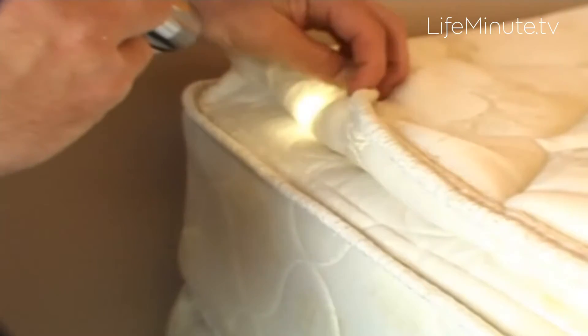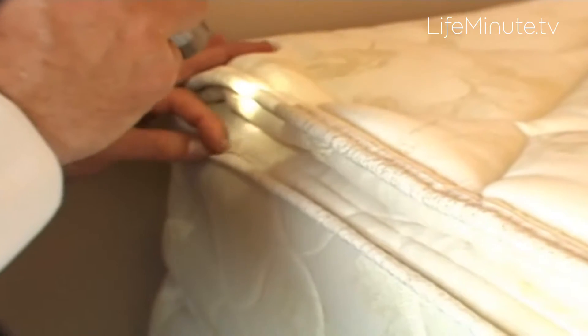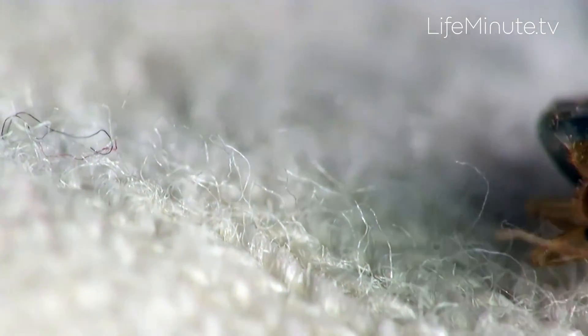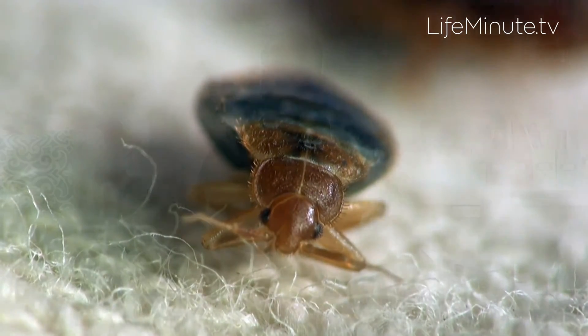Some of the areas I want to focus in on are the mattress, box spring, and the bed frame itself. What am I looking for? Reddish brown spots, as well as the eggs and newly hatched nymphs. They're very small and are going to be very pale or light in color, but normally what people will see is the adult full-grown bed bug, which is about the same size, appearance, and color as an apple seed.